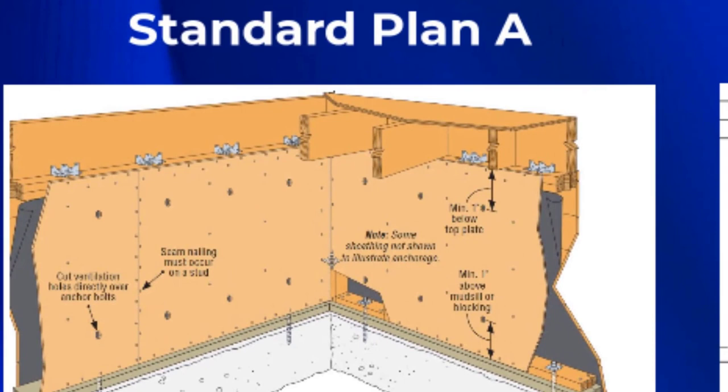In Standard Plan A, you can see the nails at the top and also down at the bottom — this is all the way along the plywood. You see the nailing of both the upper top plate and the lower top plate all along here. We see this in a few different guidelines.